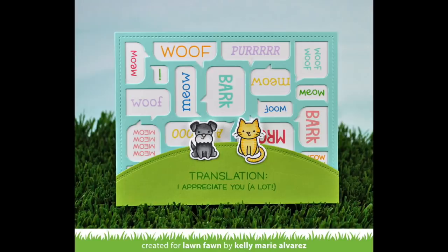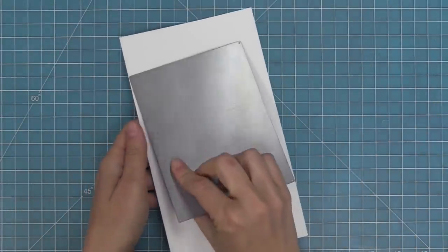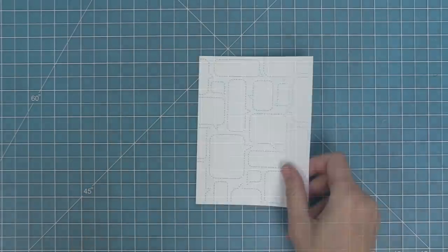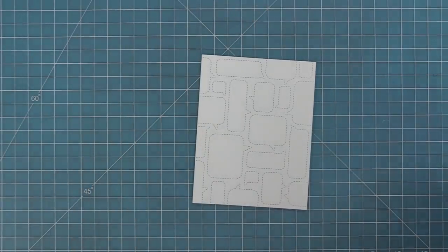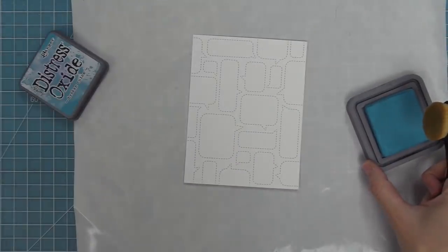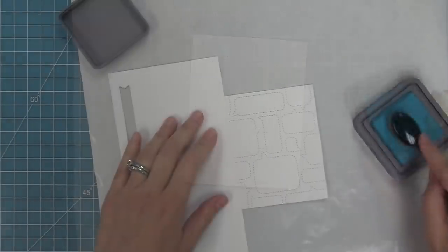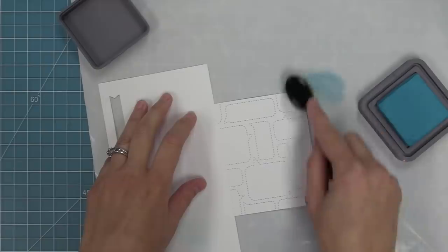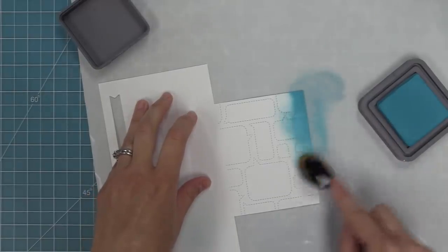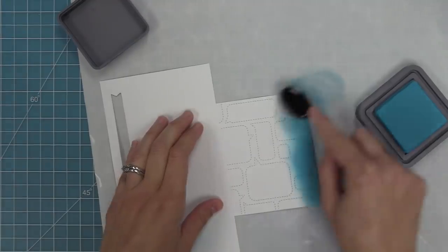Next up we're going to work with the stitched speech bubble backdrop. This backdrop is a little more subtle because it just has the stitching detail instead of actual openings cut into your cardstock. Now that we've got that cut, we're going to do some distress inking — using broken china distress oxide ink and a blender brush, adding some ink detail towards the bottom of the card. Today I'm recreating a card by Audrey, so thank you so much Audrey for letting us recreate it for the video.